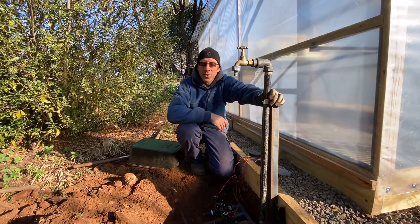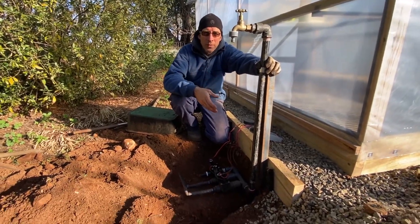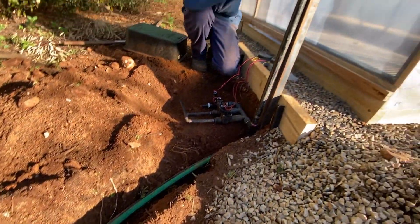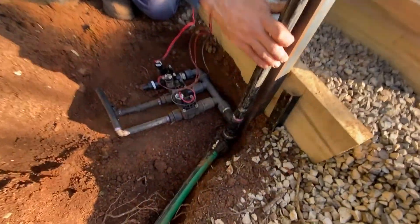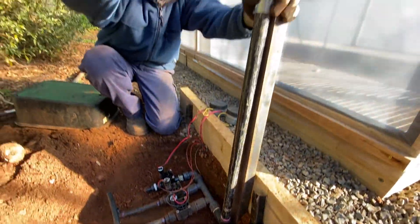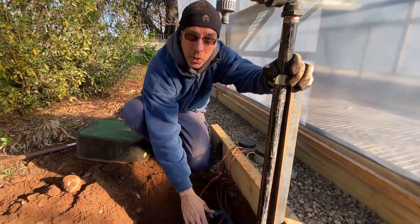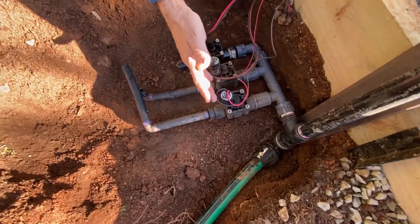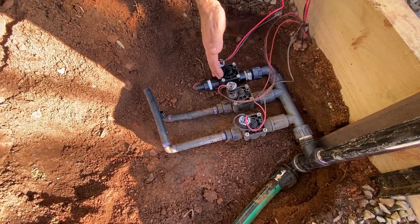For the next step in the greenhouse project we're bringing the water over. We've got a pressure pipe with mains water coming in, a standpipe with a tap for a hose around the place, and at the bottom three solenoids — one for the upper layer of plants, one for the lower layer, and one for the plants going on the outside of the greenhouse.